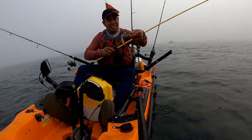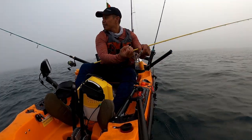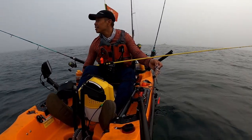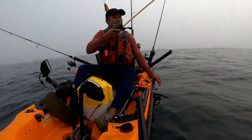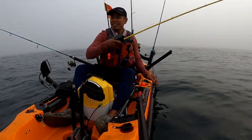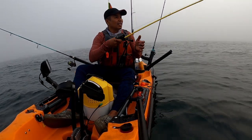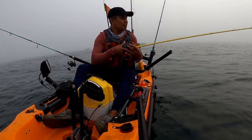My homemade bucktail, you guys. There's no big one. Looks like I have to troll. But it's fun. First time back on the water on my bait caster. I would like to troll some more, but it's still foggy and I don't know where I am.